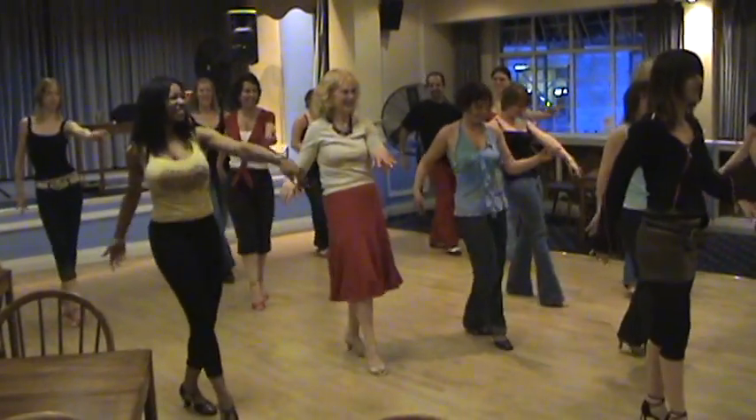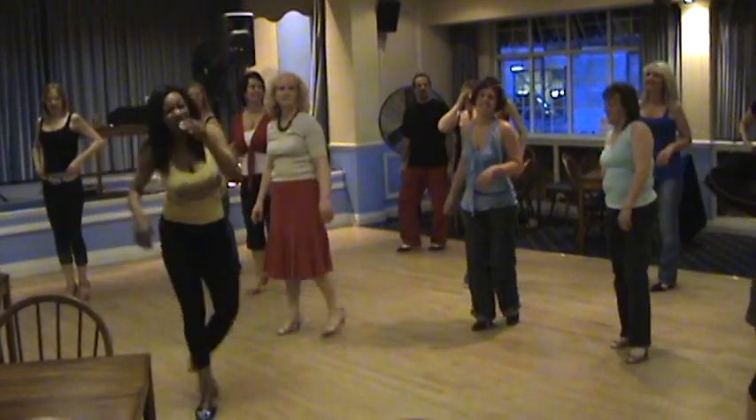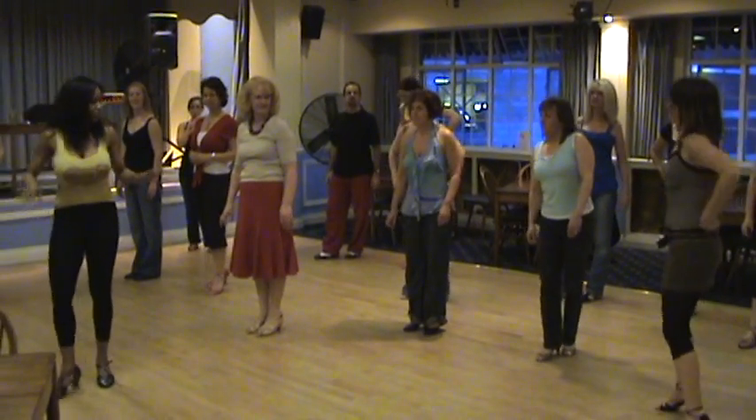Here we go, everyone's in sync. Okay, try down here. One, two. Okay, we've got the idea. All right. One, two, stop. Okay. We're down here now. Here we go. All right. One, two, stop. Let's try to add that on to the other part.